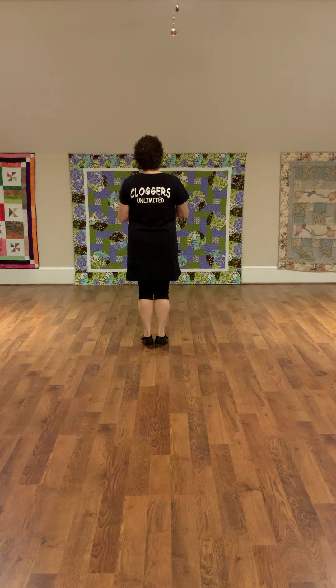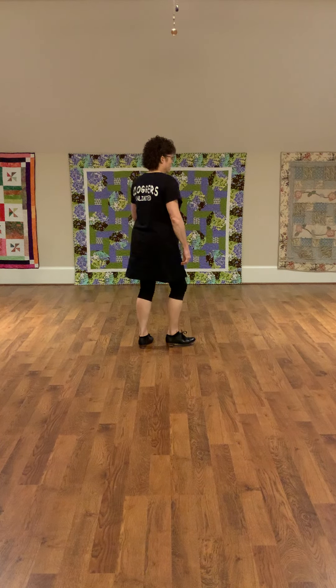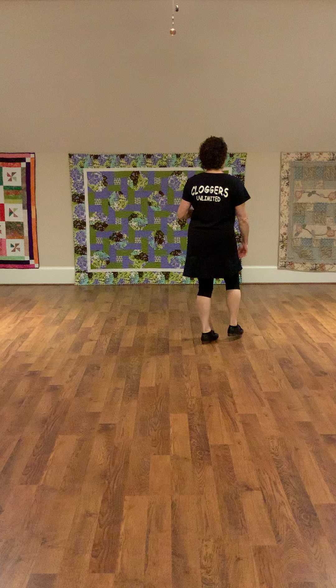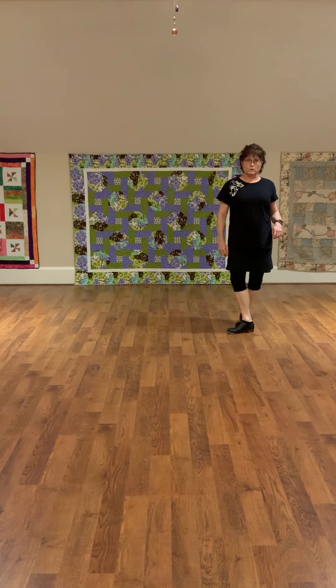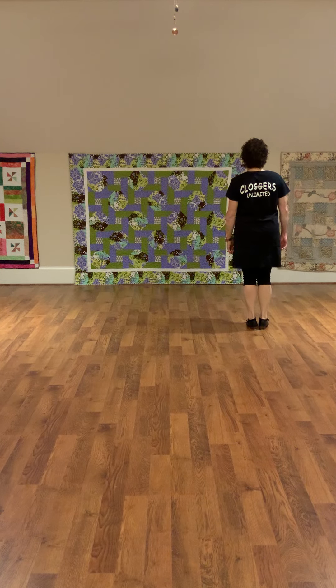So let's do it to the right side. 7, 8, 1, and 2, and 3, and 4. Weight. 5, 6, 7, and 8.